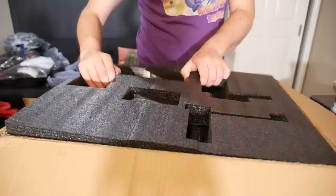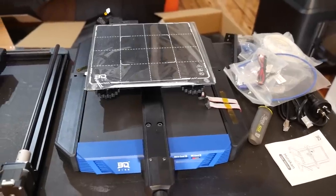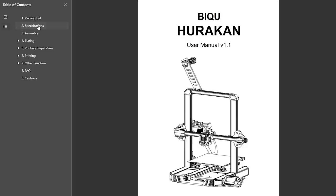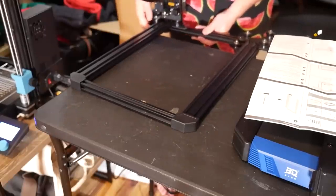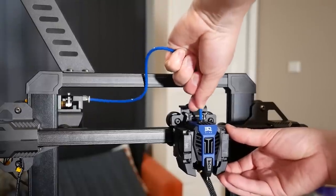The Hurrican goes together much like any other i3 style printer kit on the market made from V-slot extrusion. It comes well packaged in dense black foam and yes, the famous BQ duck is included as well. The printer comprises of the Y-axis base, the upright with Z-axis, and the X-axis gantry which all need to be slid together and bolted up. It comes with a single sheet start guide which is pretty garbage but the PDF manual is much better and I've linked it in the description below. This machine only has one Z-axis motor which is questionable at its price point.